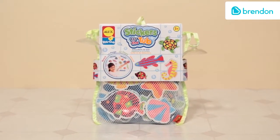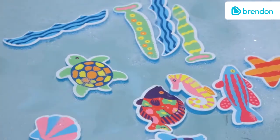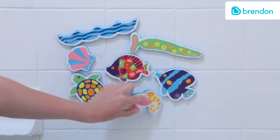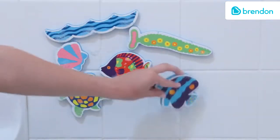Create an underwater scene of oceanic creatures in your bathtub with Stickers for the Tub Playtime Pals from Alex Toys. These big, soft, chunky shaped stickers are easy for little hands to hold and stick to the tub wall or tile when wet.